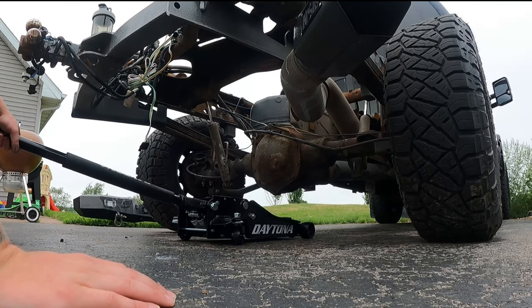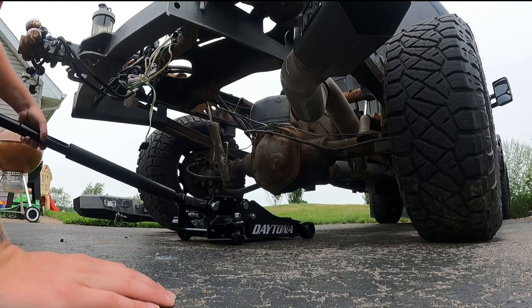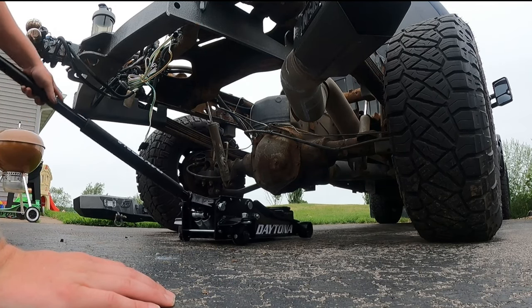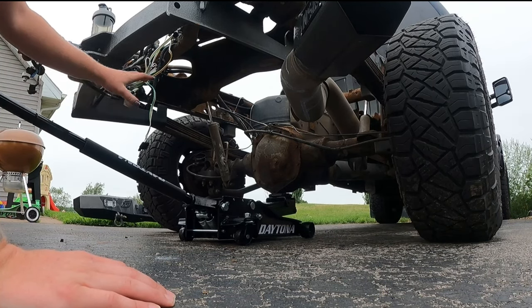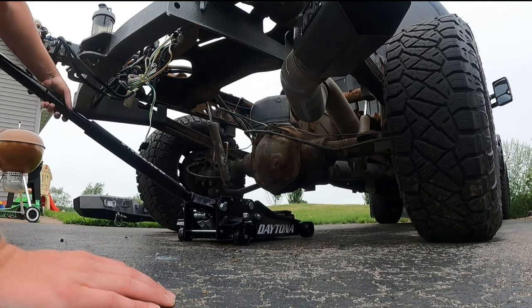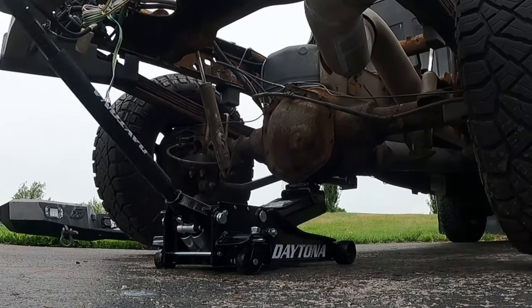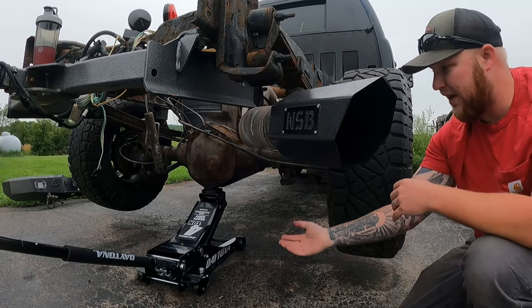Now we're gonna demonstrate how easy this works. You've got to twist the handle clockwise to lock your hydraulics so you can jack it up, just like this. Then you're gonna go ahead and twist it counterclockwise to unlock it. Very very simple.